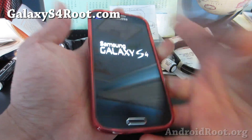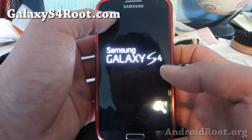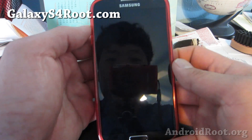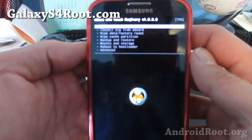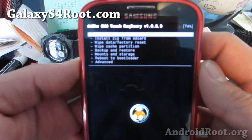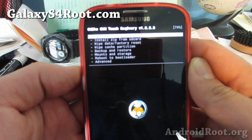Then let go of Volume Up and the Center Home. You should see a little blue sign that says 'Recovery Booting.' Now depending on the type of ClockworkMod Recovery you have, it might look slightly different, but the menus are pretty much the same.